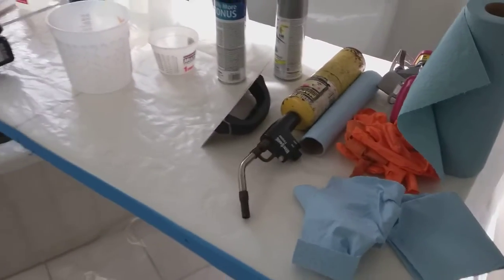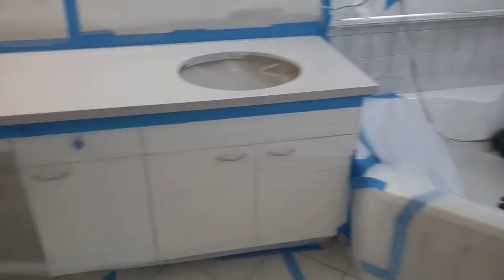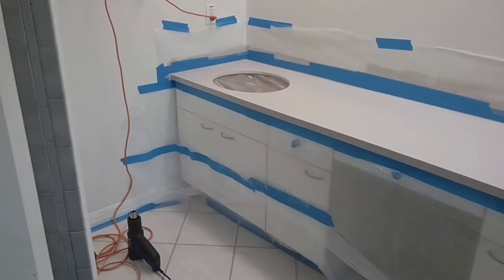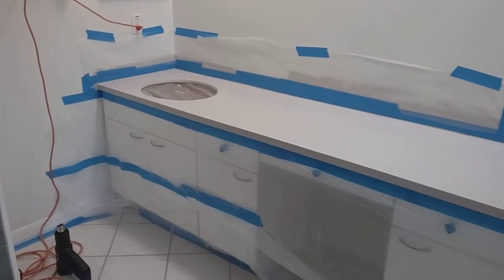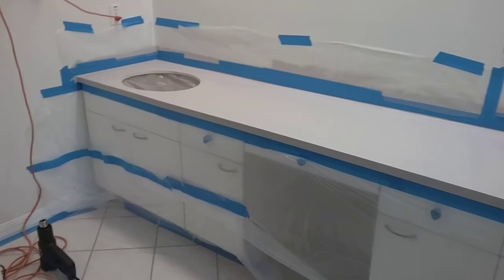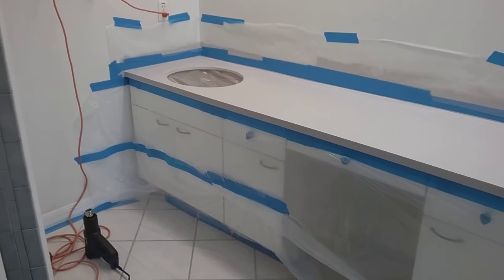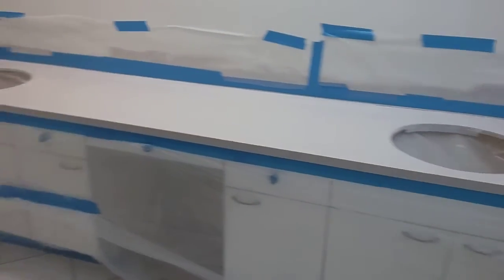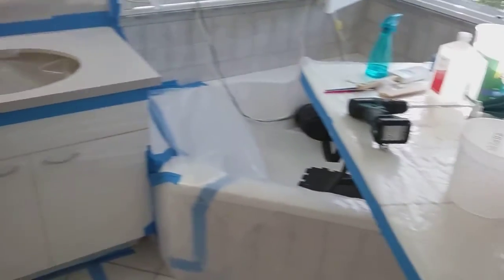The prep work — I've been doing this for hours. When it is a DIY project, definitely plan some extra time. When you think it's going to take you three days, plan for a week. When you think it's going to take a week, plan for two. She's ready to go here.